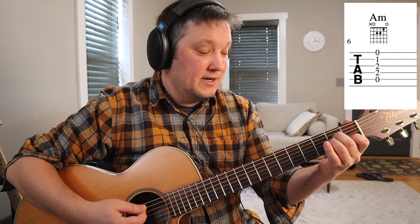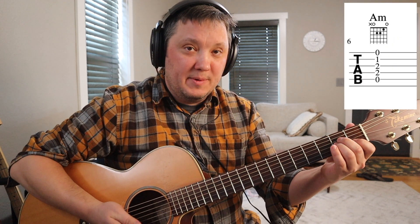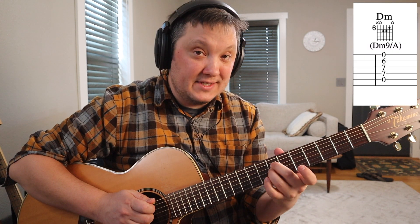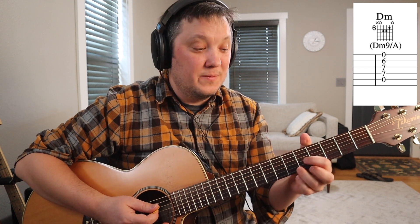Here's our normal A minor. A common place to switch that is up to the sixth fret — seven, seven, six. That's another voicing for D minor nine, from the Neil Young tune.